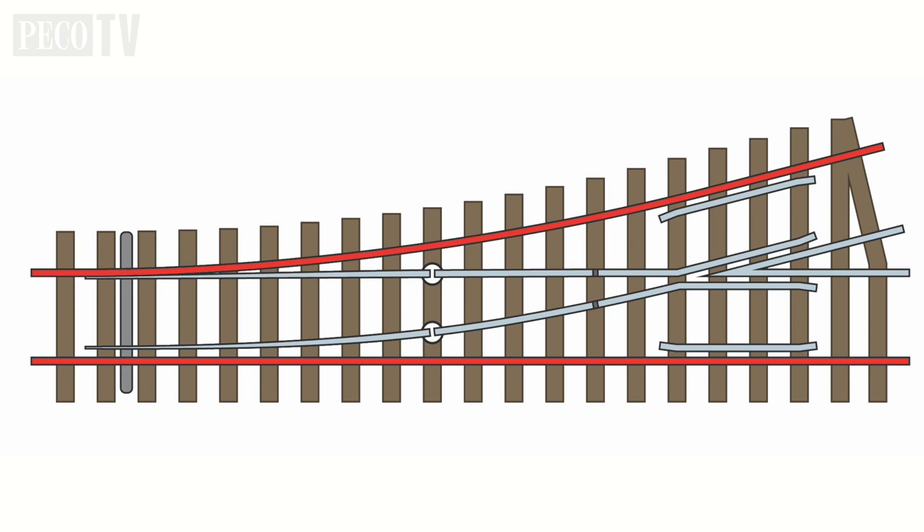The two outer rails are called stock rails. Next is the tie bar — this is the assembly at the toe of the turnout that moves the point blades from side to side.